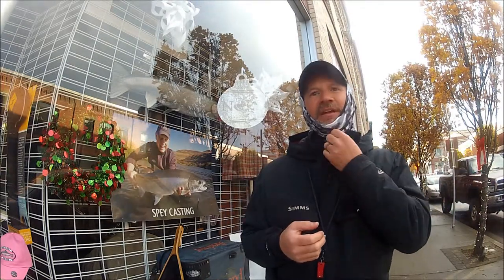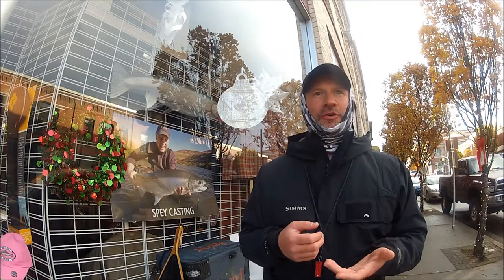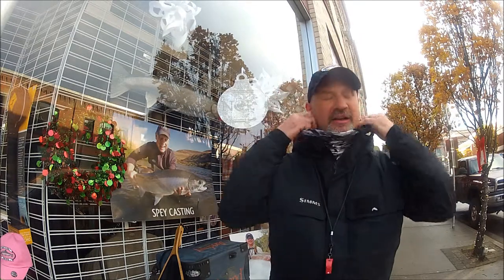These things are really designed for guys fishing the tropics for sun protection, and we use them for that too. But I've also found tons of use in the wintertime keeping myself warm and comfortable.